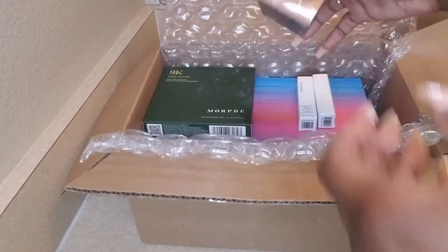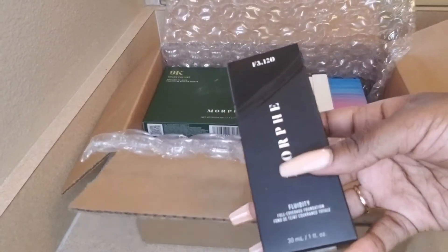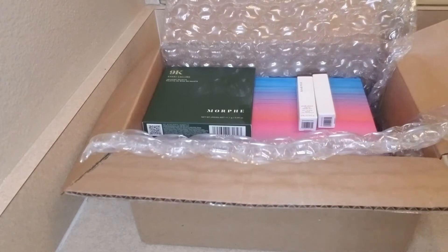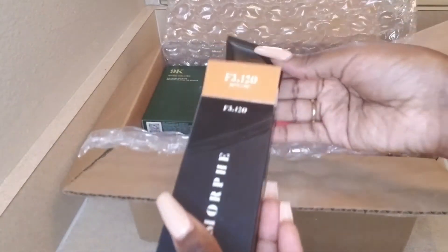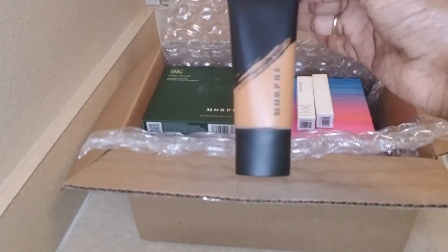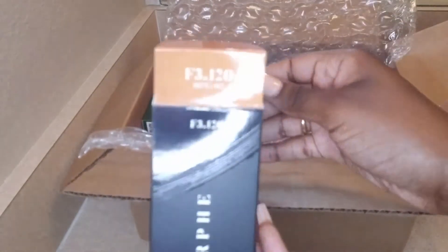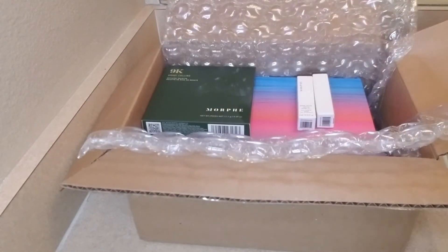The next one is a foundation. I really just needed to add something to get to free shipping. I'm not even sure it's my color, but I'm going to show you how it looks. I probably won't use this as a foundation because I'm a little bit darker, but I can use it for something else.